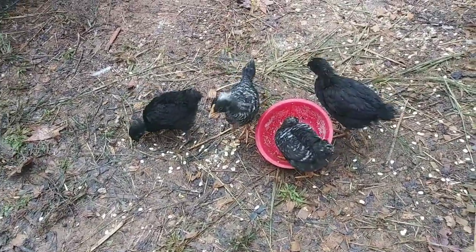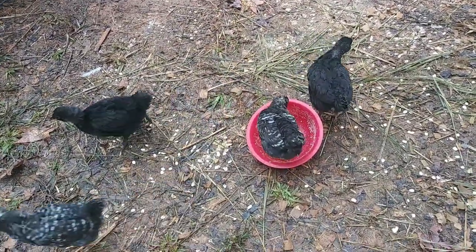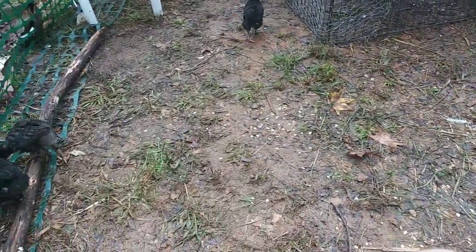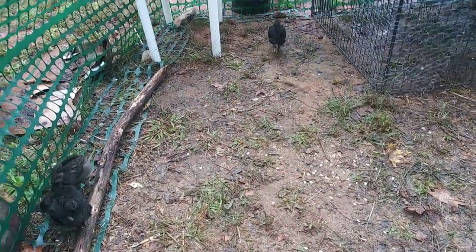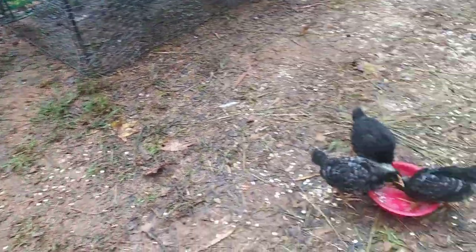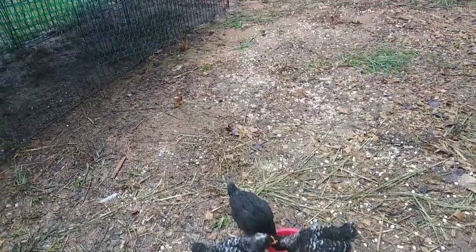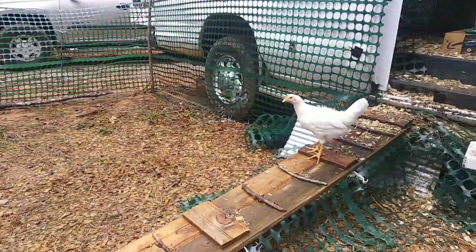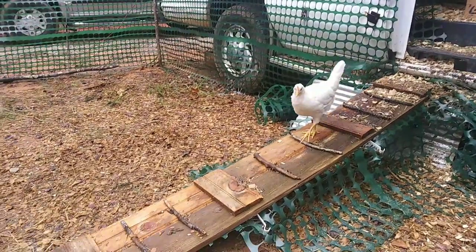They've eaten all of the food. And I crushed some eggshells up too, and they've almost got those taken care of as well. So they're venturing out a little bit further now, thank goodness. There's one, two, three, four, five, six. There's one macorn, there's the other one. There's one in particular — let's see what happens.